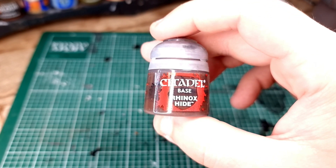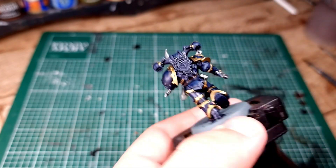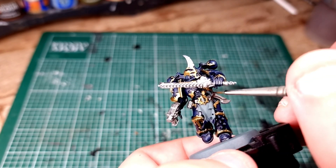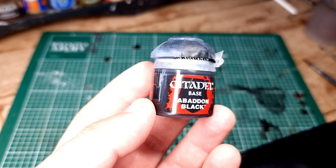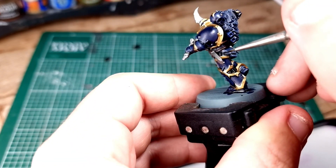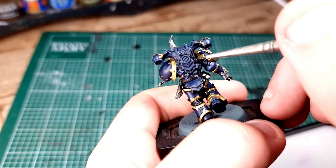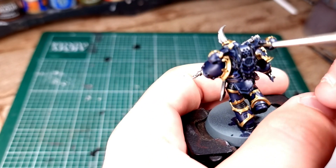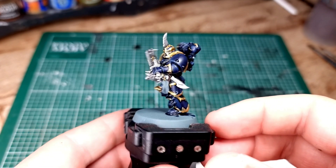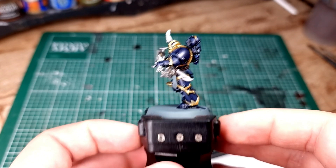Once you've painted all that, move on to Rhinox Hide. We're going to paint in all of the leather areas - his belt, don't forget the bit going through the loop at the front, and any other hanging leather straps. Then equip yourself with some Abaddon Black and paint in some of the armor trim between each of the big armor panels, the piping on his backpack, and the vents and any other bits that look like they should be black. With all of those stages done, your model should look something like this.